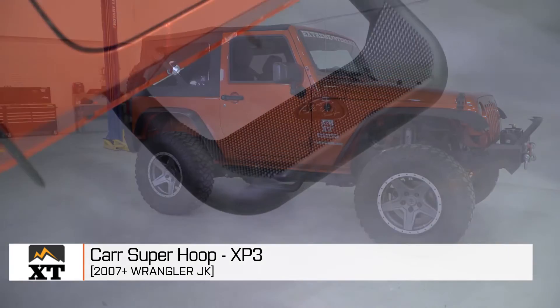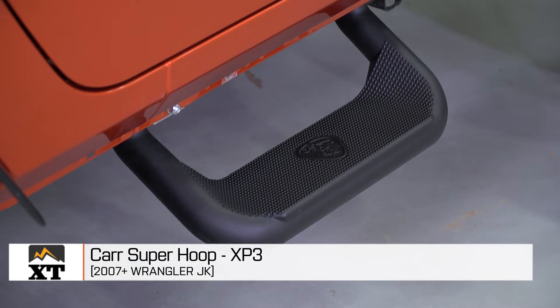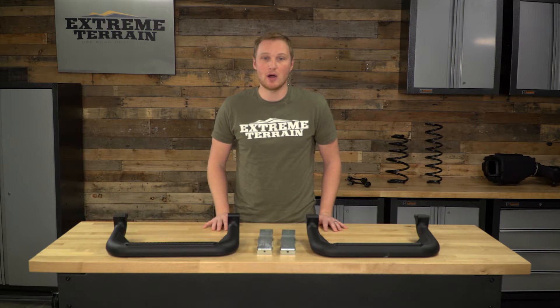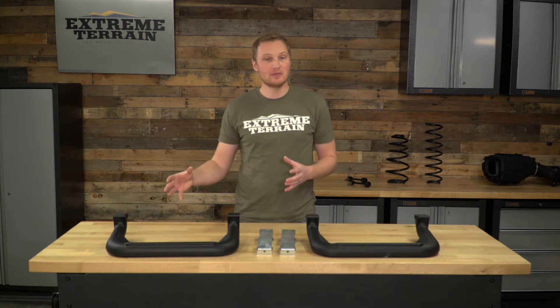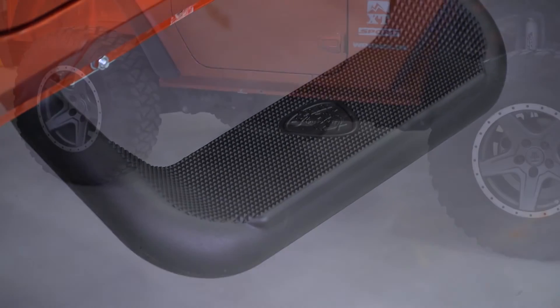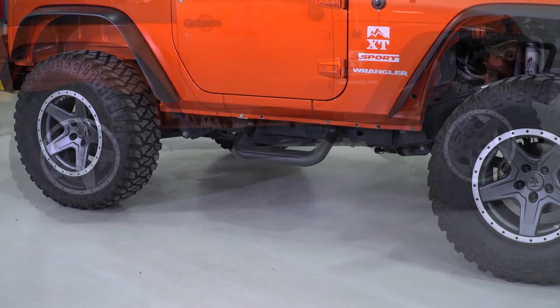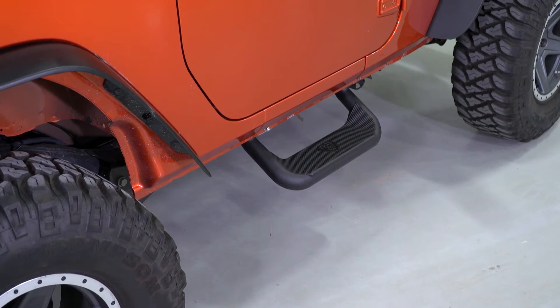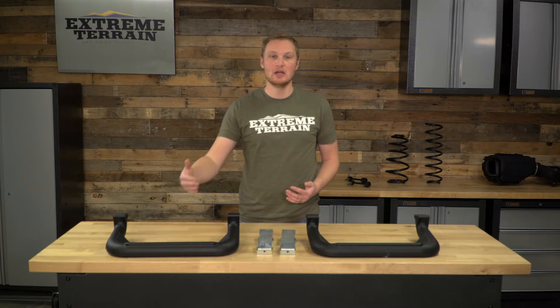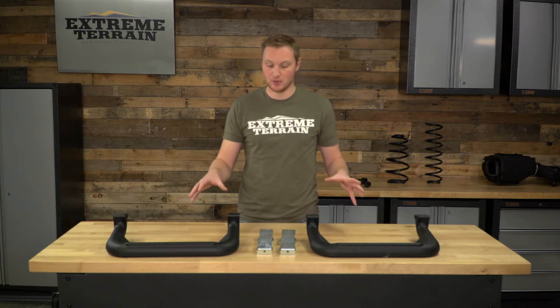Overall, I think that this is a very well-built step, especially for the price. However, you do have to keep in mind this is not for those of you who are going to take your Jeep off-road, and you do have to drill some holes to get these installed. These Super Hoops are 20 inches wide, giving you a really nice large stepping surface, and because of the way these mount by drilling holes into the pinch seam, you can really put them anywhere you want along the Jeep. These are sold in a pair.